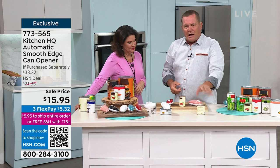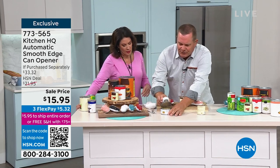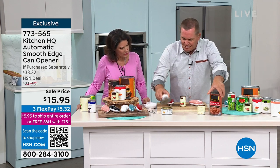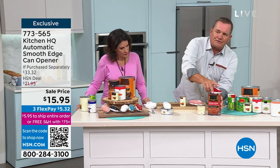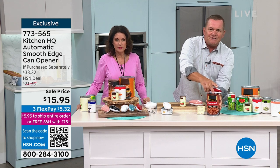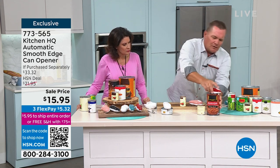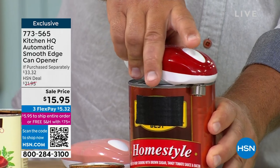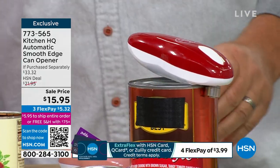Half a can of dog food — put the lid back on, pop it back in the fridge, and it keeps it fresher longer. Even things like tuna fish cans, any type of can, those big baked bean cans — look at this, place it over the top, push the button, it does the work for you.